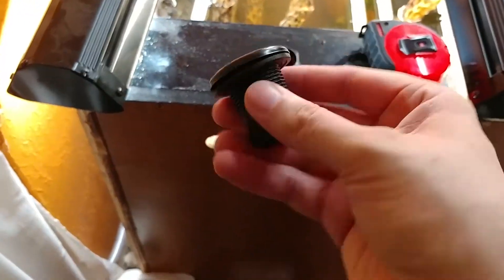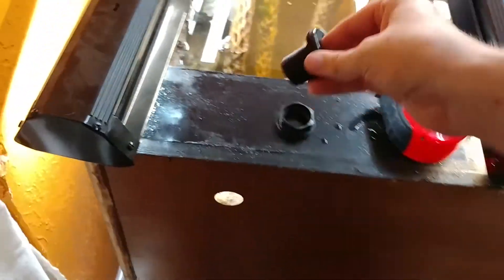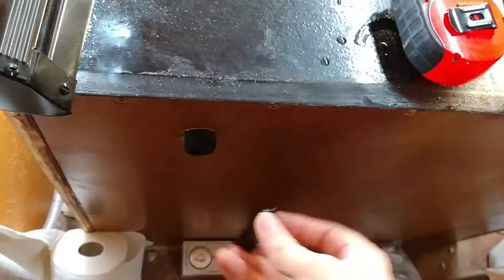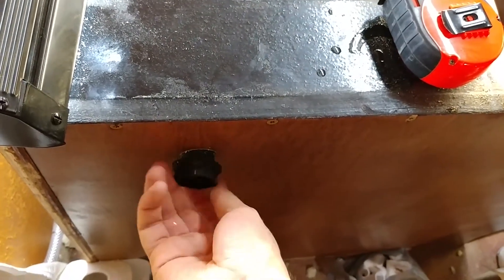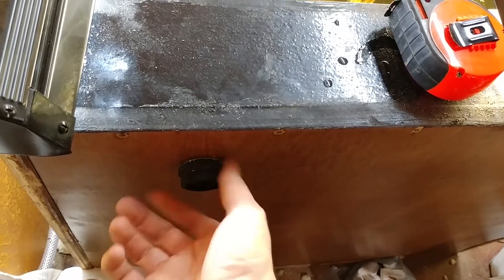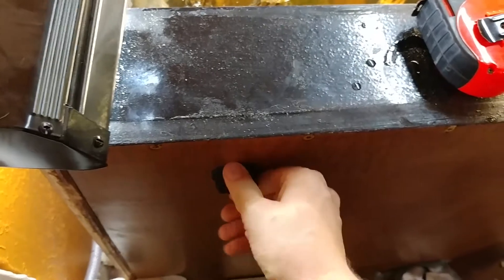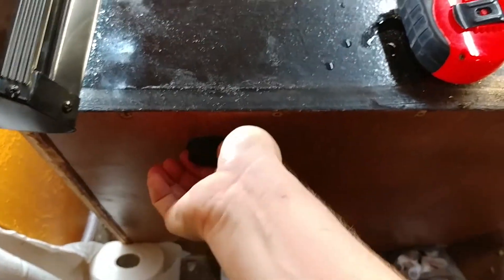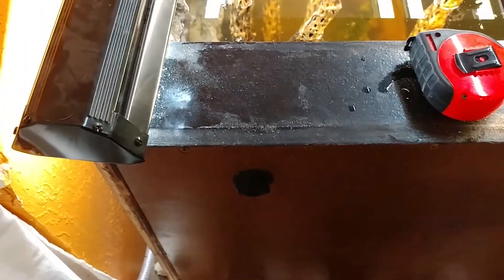Put your bulkhead in and make sure that your rubber gasket goes to the side where the water is. You should be able to screw this on now — this is generally a two-hand thing. I just cheated and put a little bit of tape on the inside so I'm able to hold the camera while I do this. And that's it — that's a watertight seal.